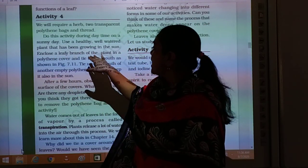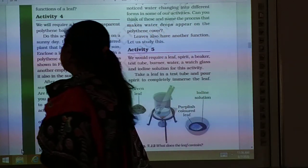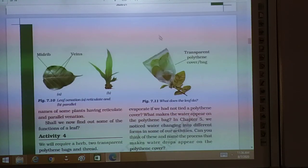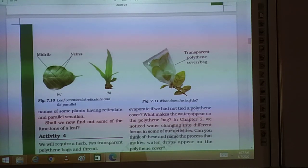Enclose a leafy branch of the plant in the polythene cover and tie up its mouth. You will cover the leaves of the plant with the polythene bag. Now, tie up the mouth of the empty polythene cover and keep it also aside.